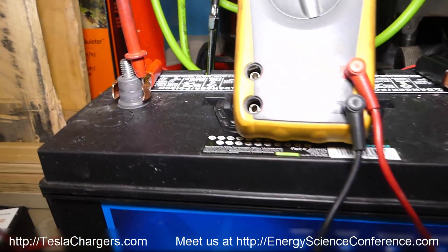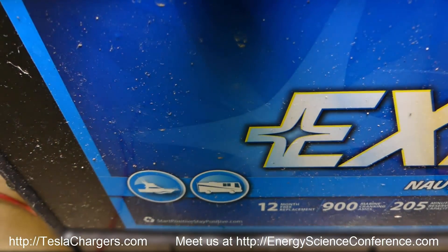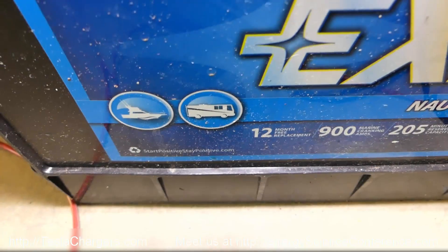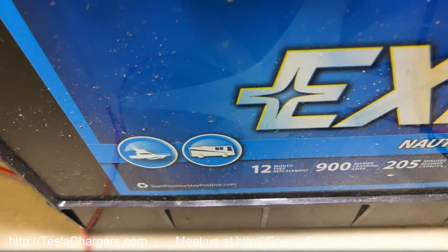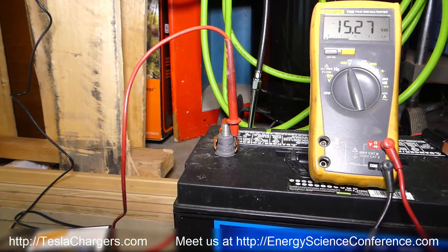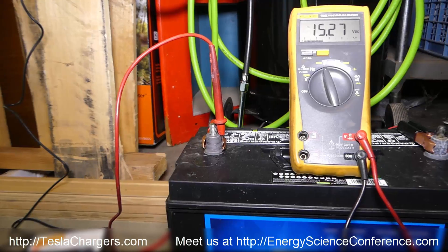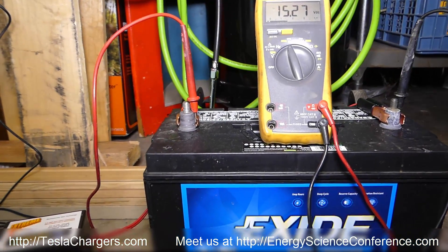You can hear it clicking away. That rapid clicking — that's how fast the cap is discharging. This is hands down the most powerful 2.5-amp range 12-volt charger in the world that will not boil your batteries to death. And that's the key.